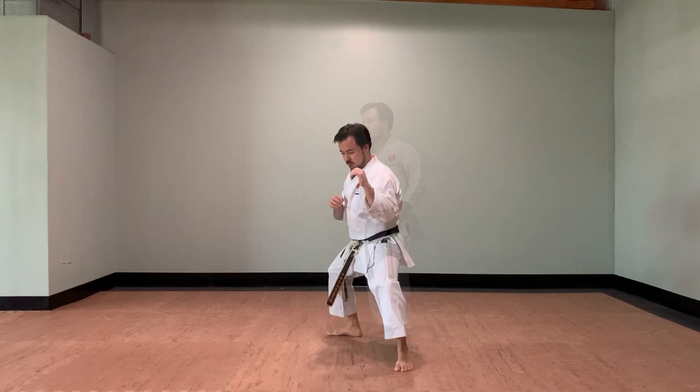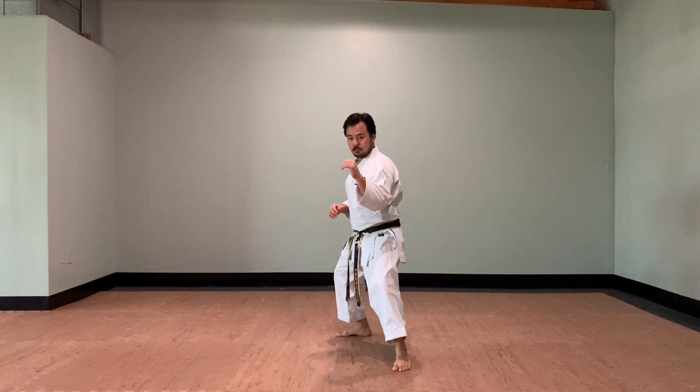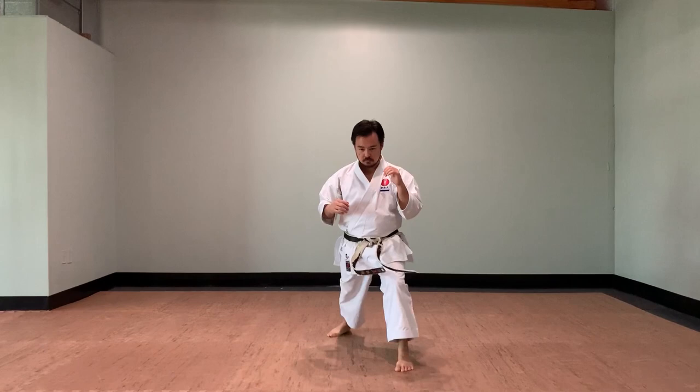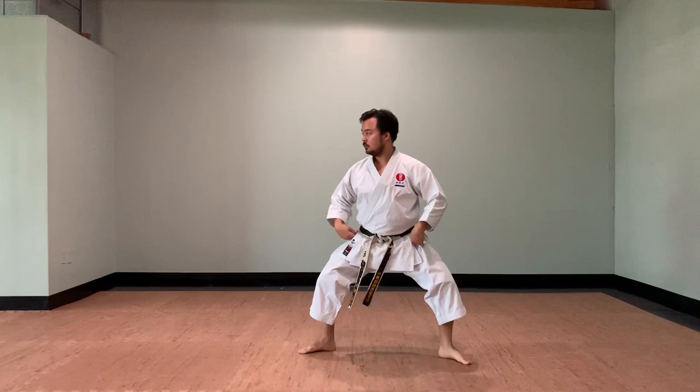The next exercise will focus on exerting force from your back leg and locking your hip in a forward position. You can increase the speed and the timing of it when you feel comfortable. When you lock your hip, try to keep your back leg straight and your heel on the ground.